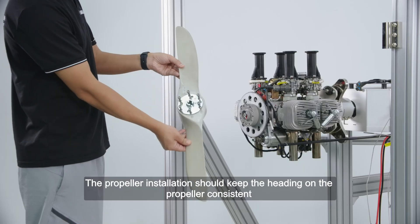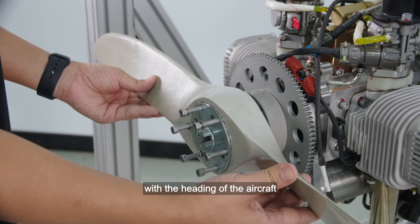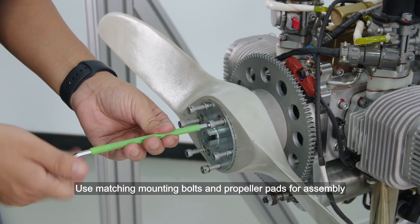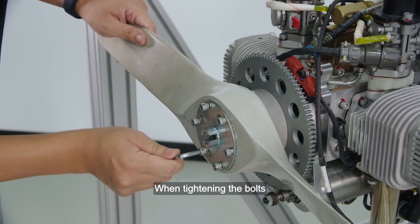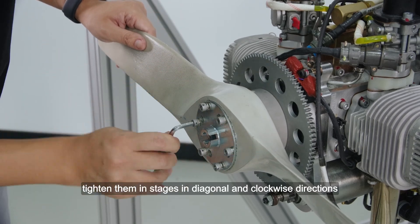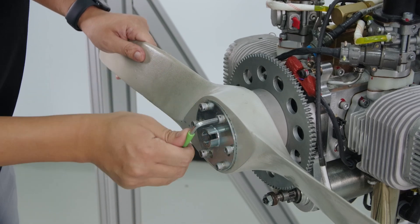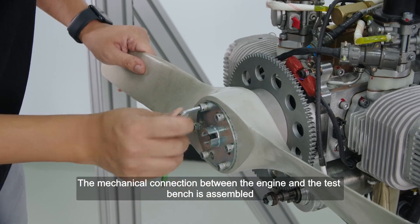The propeller installation should keep the heading on the propeller consistent with the heading of the aircraft. Use matching mounting bolts and propeller pads for assembly, and tighten the bolts in sequence. Note: when tightening the bolts, tighten them in stages in diagonal and clockwise directions. The mechanical connection between the engine and the test bench is now assembled.